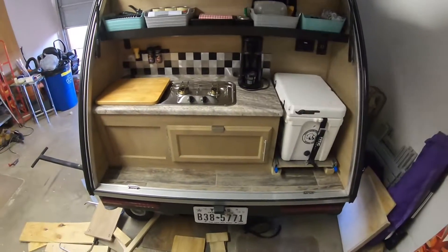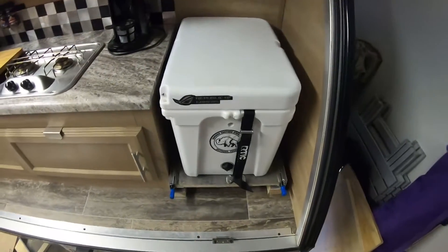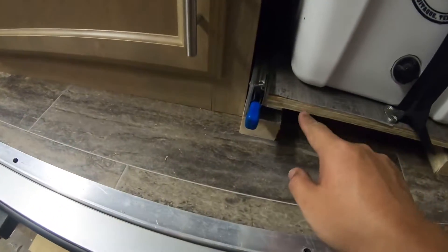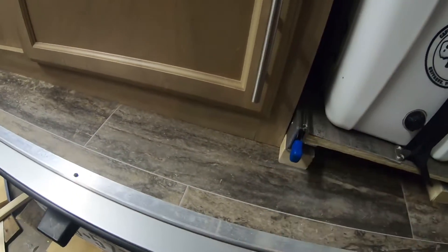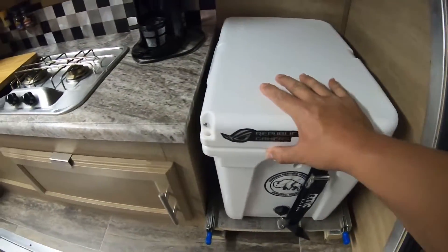Here's the finished product. You can see the clearance - I did have a little bit of an issue with the spacing getting the cooler set in just right to make sure the door closes, but this Arctic 20 fits just right and the height with these rails puts it at just the right height.